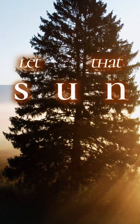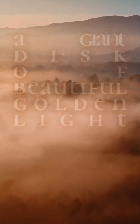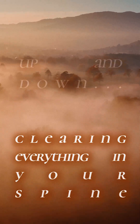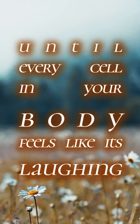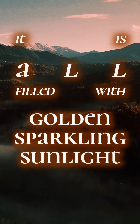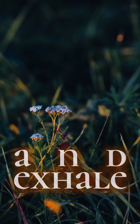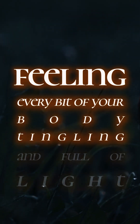And now let that sun run up and down your spine, over and over, a giant disk of beautiful golden light, clearing everything in your spine up and down, until every cell in your body feels like it's laughing. There's no empty space left inside your body, inside your bones, or your spine — it's all filled with this golden, sparkling sunlight. Take a deep breath in and exhale, feeling every bit of your body tingling and alive and full of light.